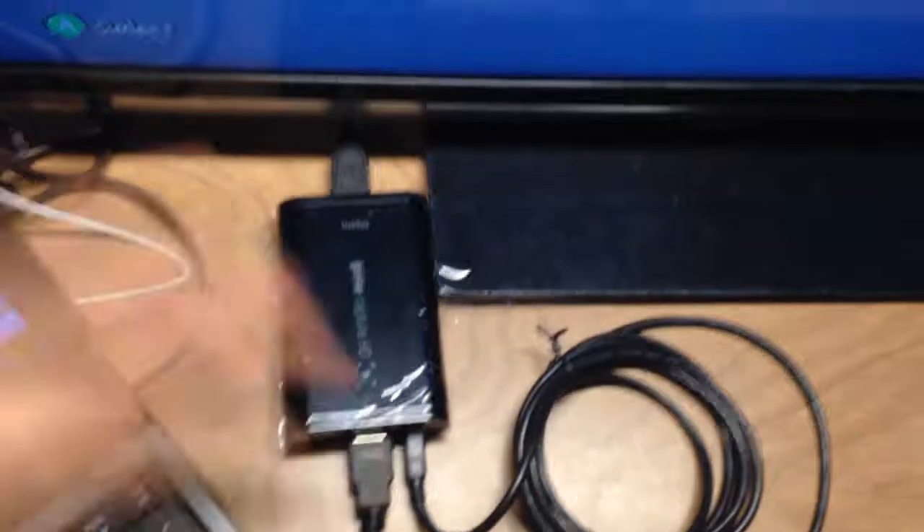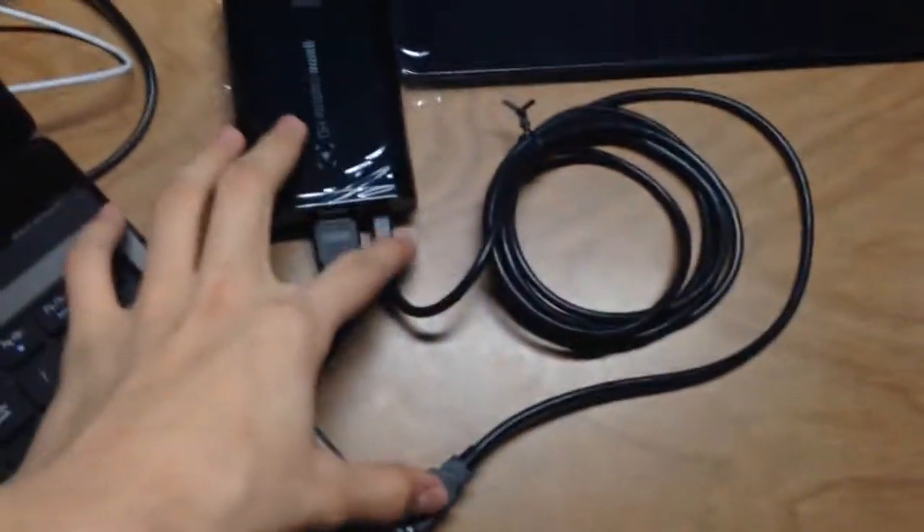The setup is also really great. All you do is get an HDMI cable, put it in the input, and then you need an HDMI cable out which goes to your TV, and then just a cable that connects the Elgato to your computer.